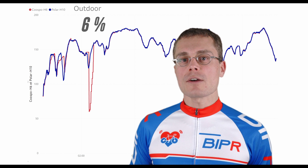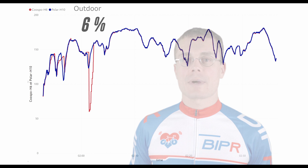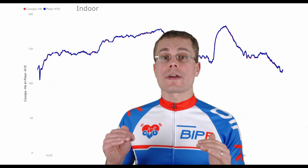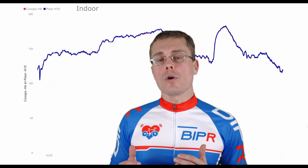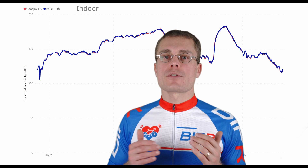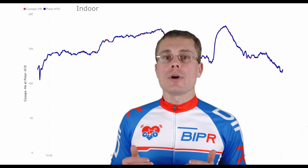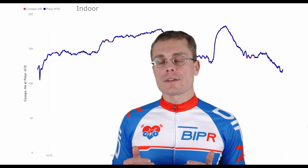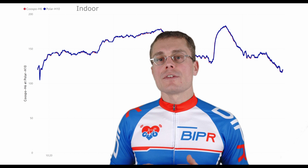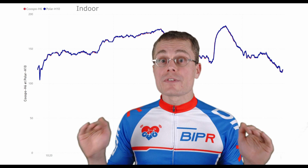There is no light on the strap, which is very interesting for estimating power with our app HR2VP. Indoors, the results are perfect. When you're indoors you sweat more, and straps need some moisture to measure heart rate correctly. This confirms that when fully warmed up with a little sweat, you get the same values as the H10. The indoor accuracy is 0.5%, which is outstanding.